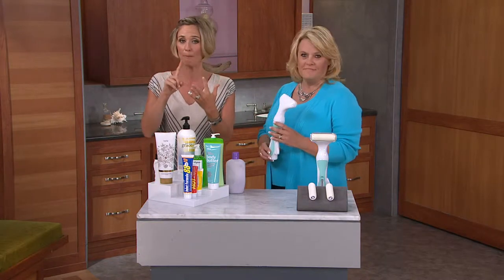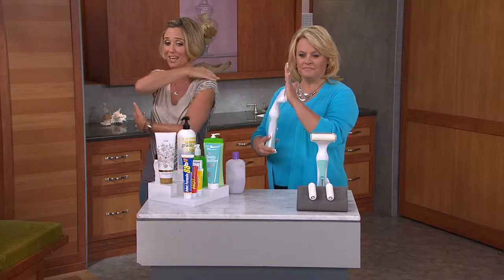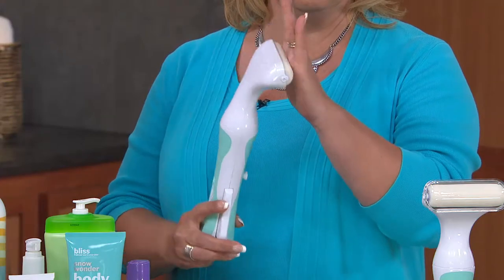Be the lotions, the self-tanners, the medications, whatever it might be. Maybe you've got short arms, maybe you just can't reach portions of your body, or you don't have the use of one arm, you don't have somebody to help you, you can't bend over.